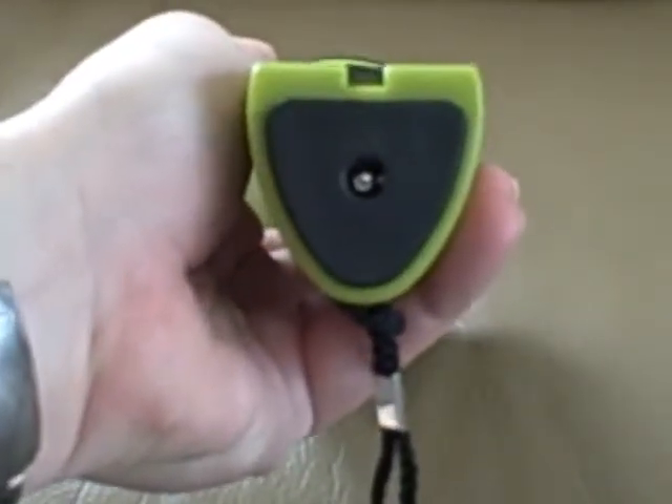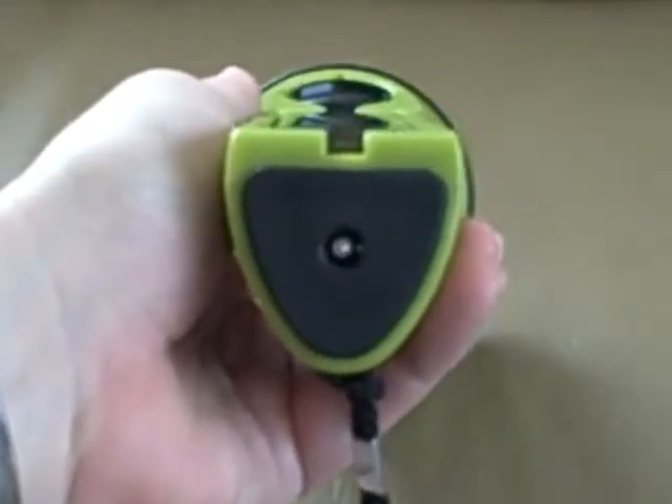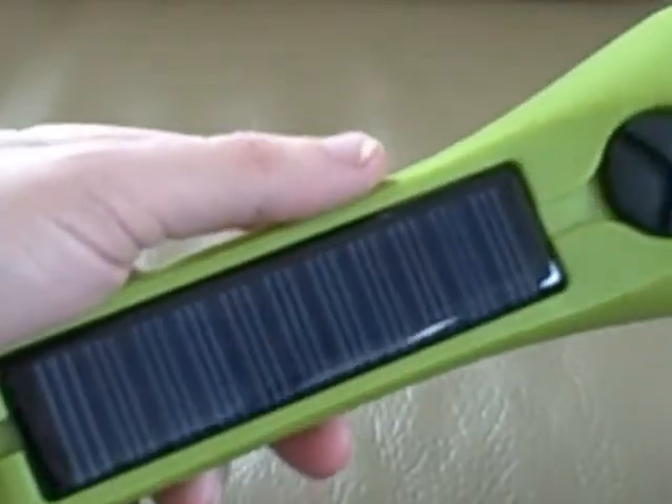You can also charge the supercapacitor from a USB port, or from a car, or with a regular AC adapter.